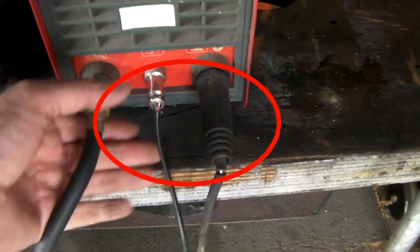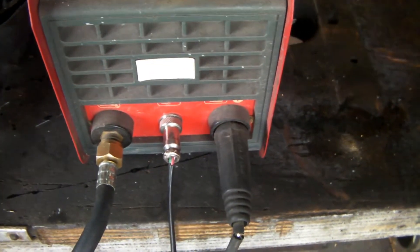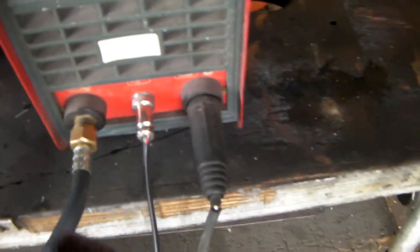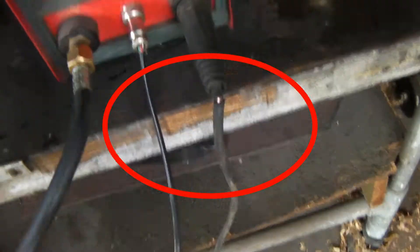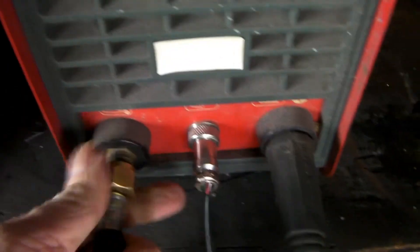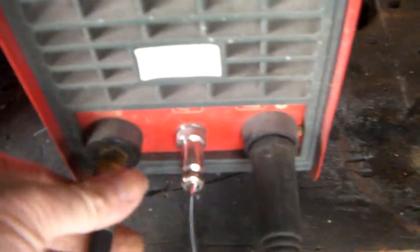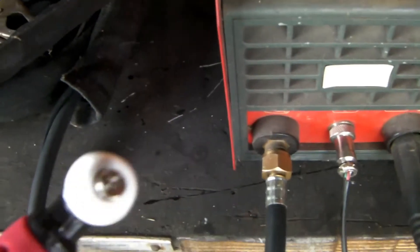Here we have the torch: just two wires that turn your compressed air on and off and turn the plasma on and off — it controls the switch on your torch handle. And this line here is just your basic air line. You press here, air goes through there, up the hose, and comes out the end of your nozzle here.